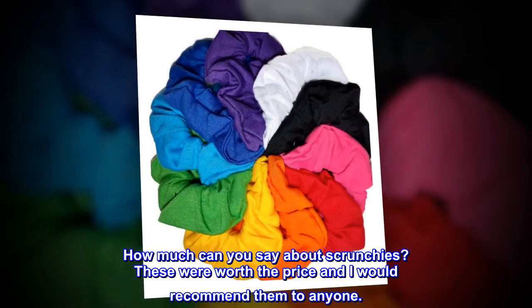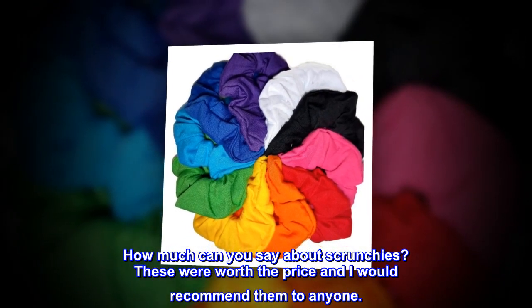How much can you say about scrunchies? These were worth the price and I would recommend them to anyone.